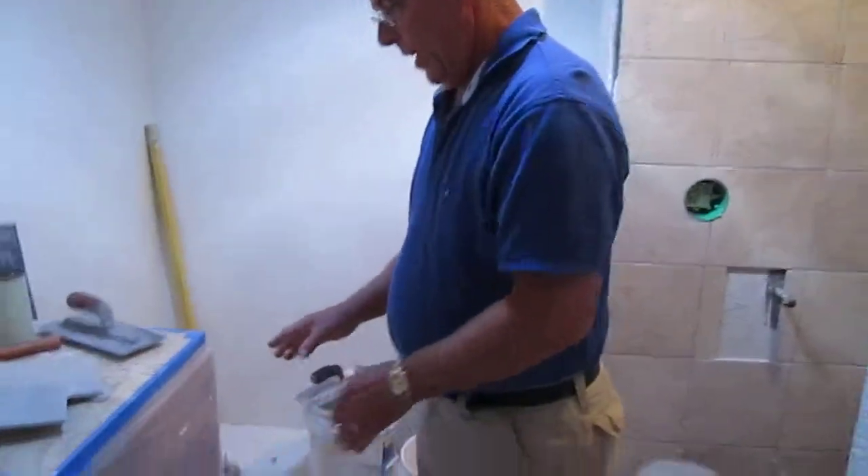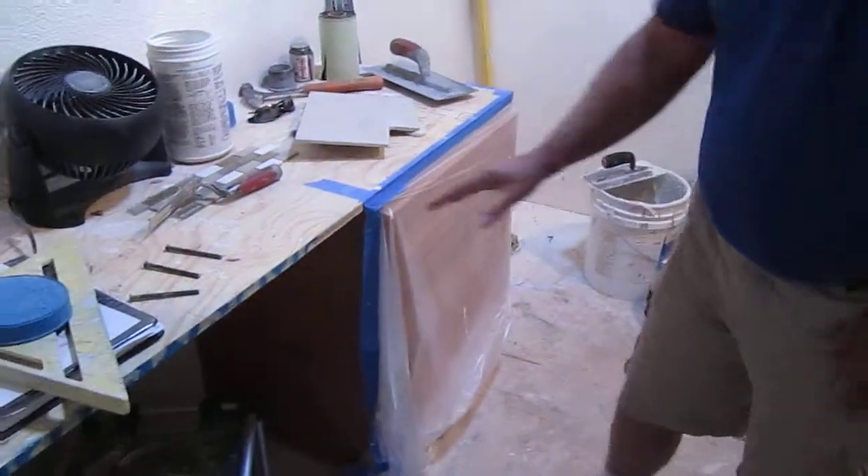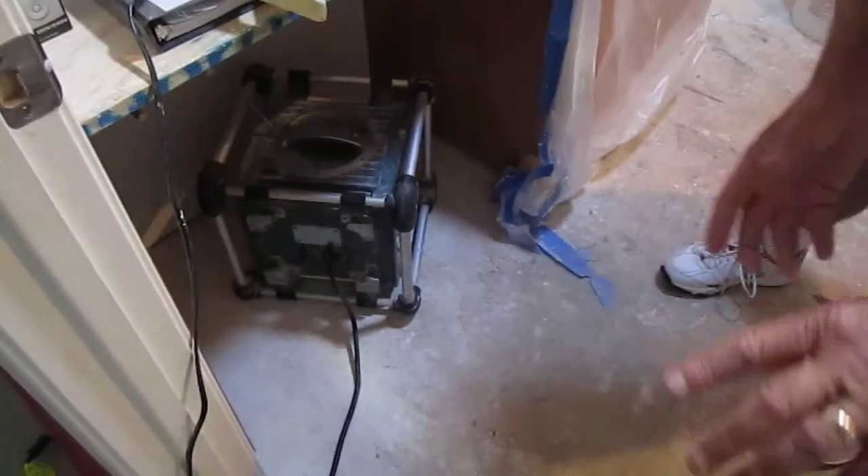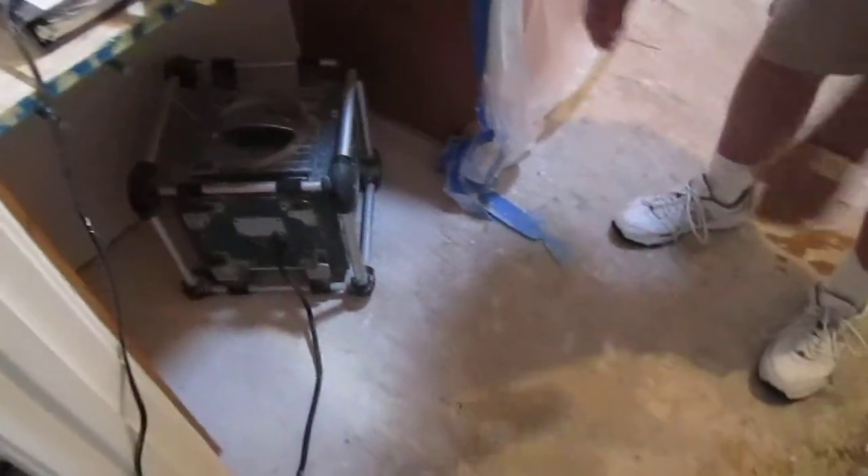We've got our vanity set here. Everything is going to go here and as you can see we've got a ton of knee space, so a wheelchair will be able to get in and sit and she'll be able to wash her hands and do all that stuff.